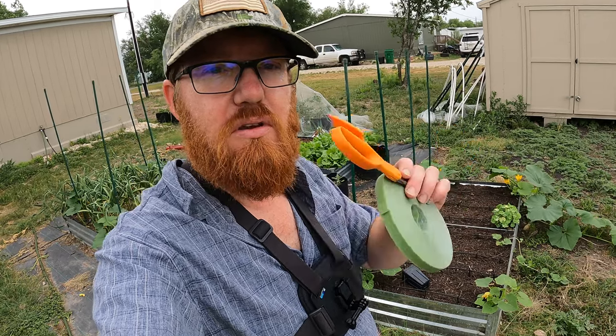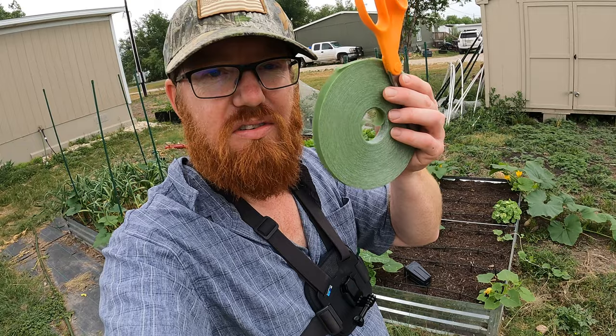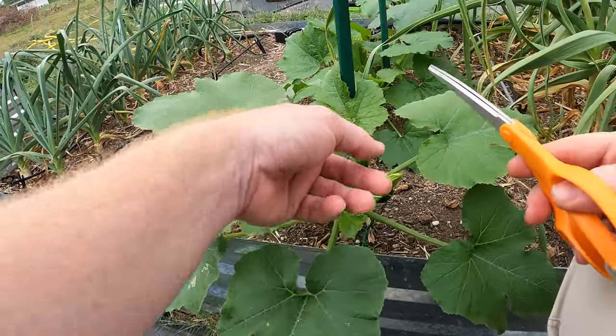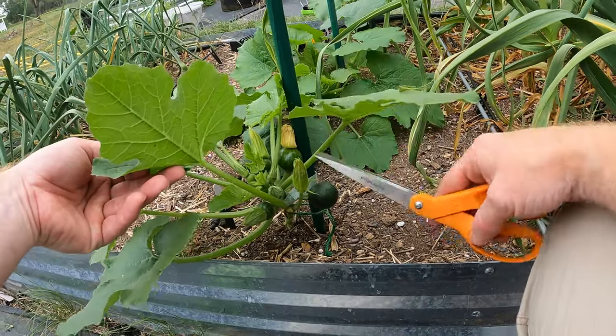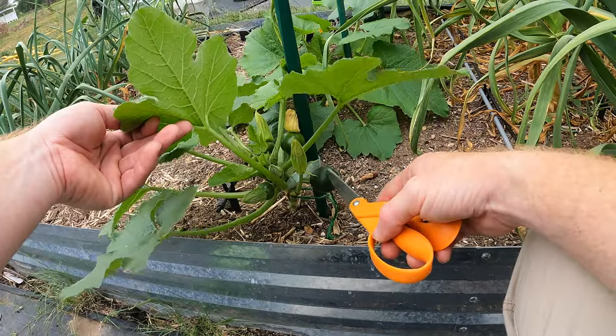Let's go ahead and get to it. You're going to need some scissors and string, or this Velcro tape stuff. We're going to start here with this eight ball zucchini. I've already got it working its way up this stake, and I've already got a couple of eight balls growing on it — these two have been pollinated.